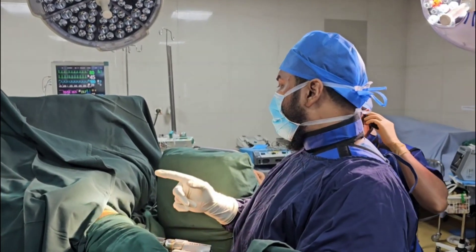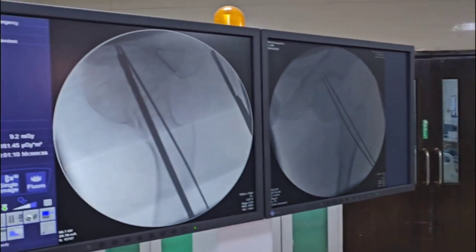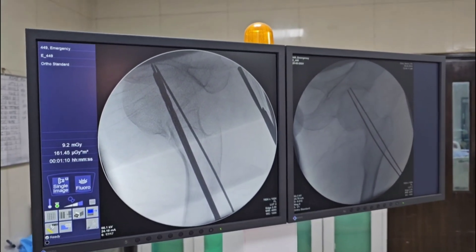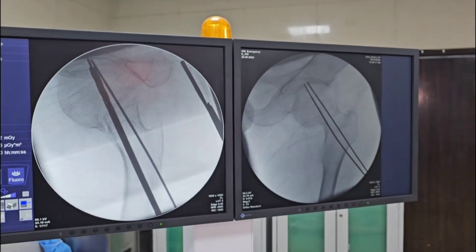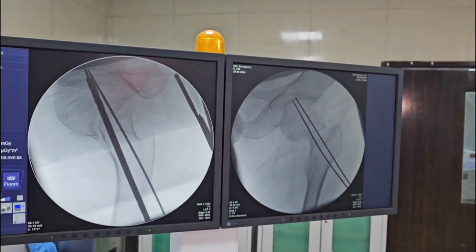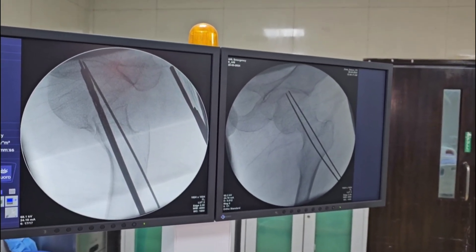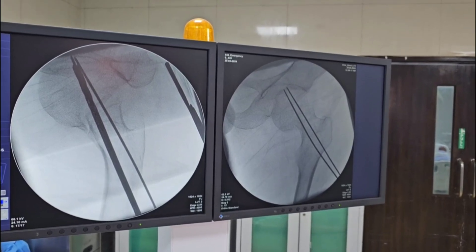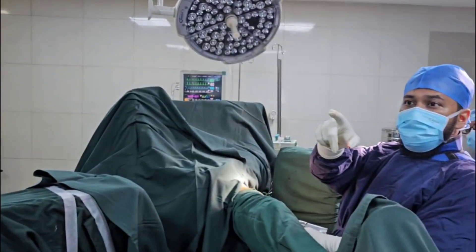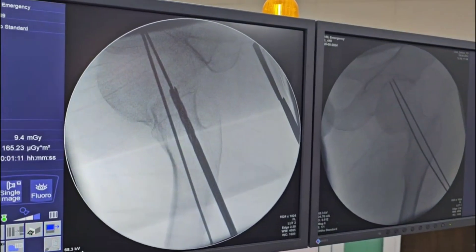As you can see, under the C-arm it is a portable X-ray. We introduced two guide wires through the neck. On the left side is the AP view, and on the right side is the lateral intraoperative view. Now through the guidance of the guide wire, we are drilling with the cannulated drill. You can observe on the left side — we are drilling the second round.